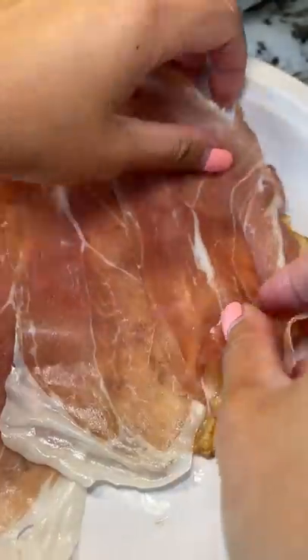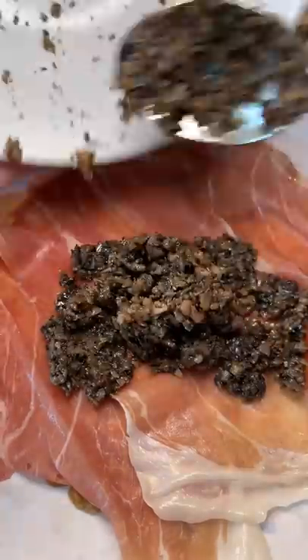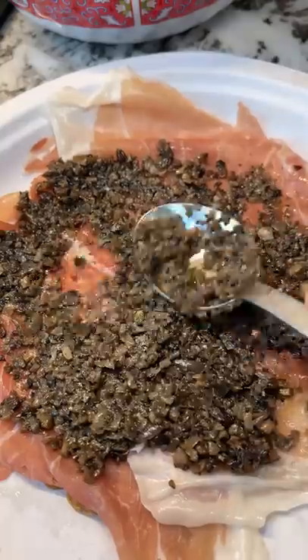I layered out the prosciutto onto the crepe, flattened out the duxelle, and then I added Dijon mustard for the heck of it, since it was ready just chilling on my counter.